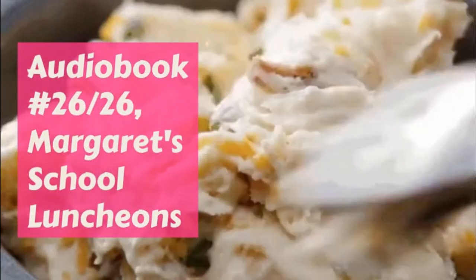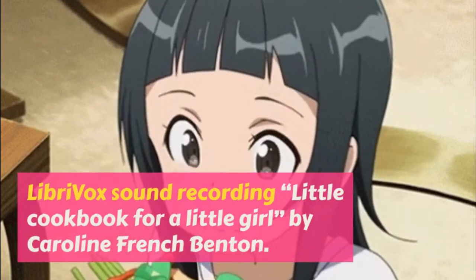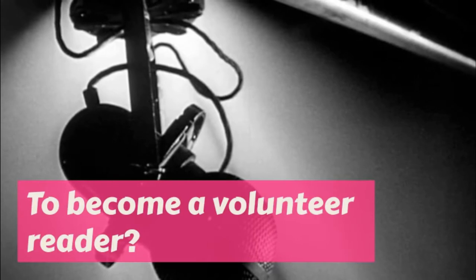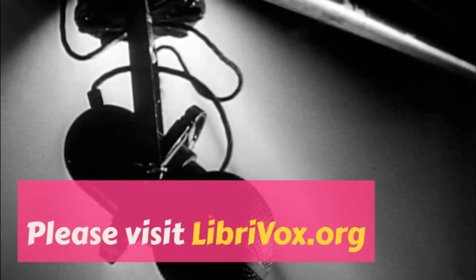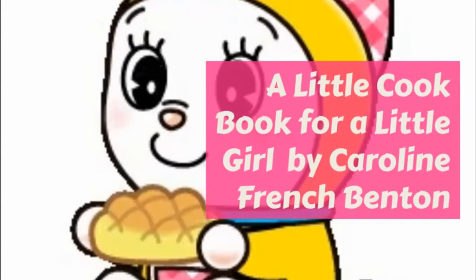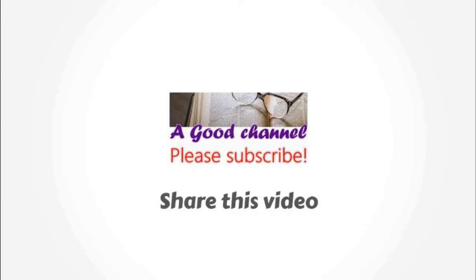Steak with Bananas. Peel one banana and slice in round pieces, and while the steak is cooking, fry them in a little hot butter till they are brown. After the meat is on the platter, lay these pieces over it, arranging them prettily, and put the parsley around as before. Bananas are very nice with steak.